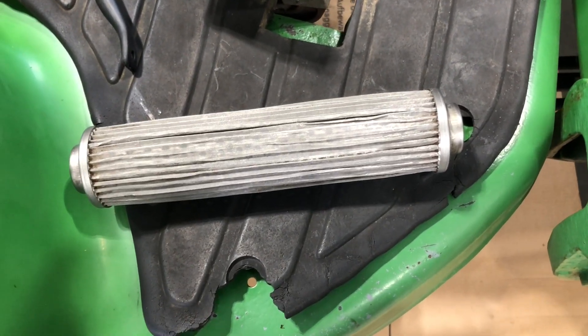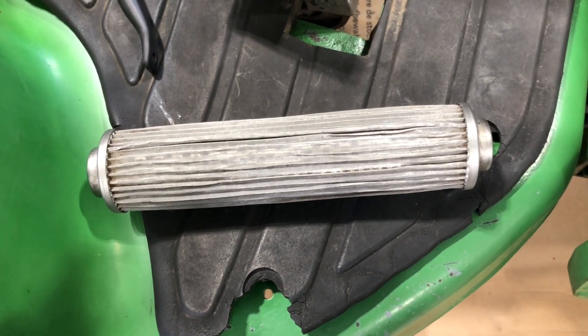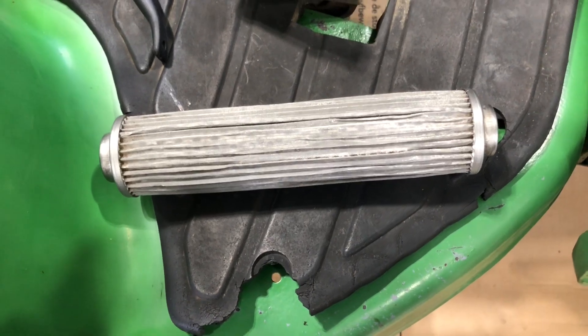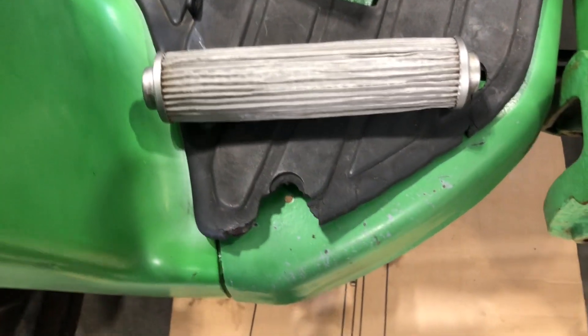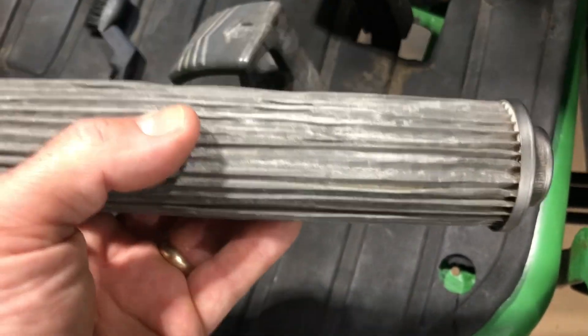The other issue you may notice, if it's a hydrostatic, is that it'll surge kind of by itself when the fluid starts to replenish itself as it leaves the filter and the screen area.